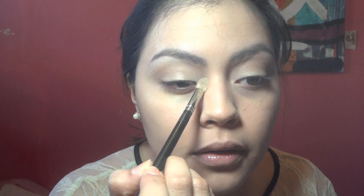For highlight, I'm going to use the Venus color in the Naked Palette, take a little bit of that, and run that underneath the eyebrow. And I'm going to put that in the inner corner as well.